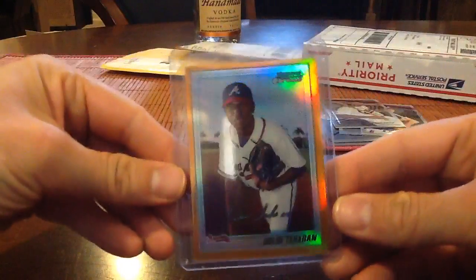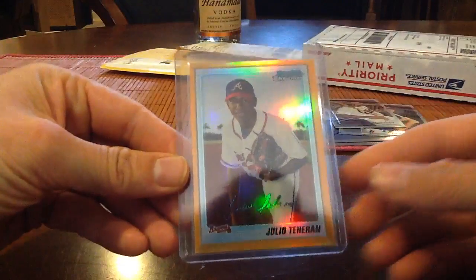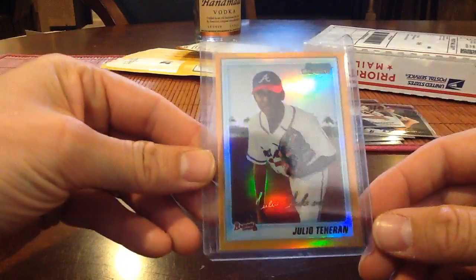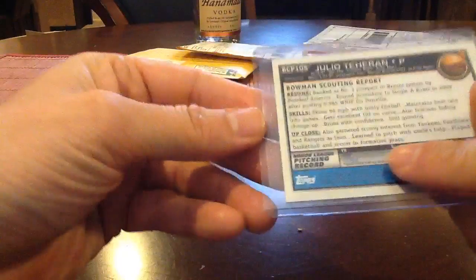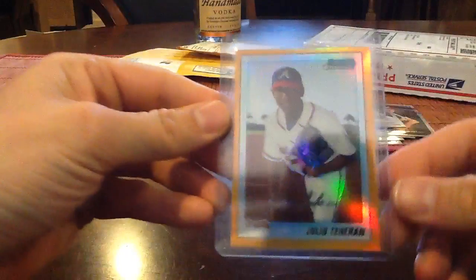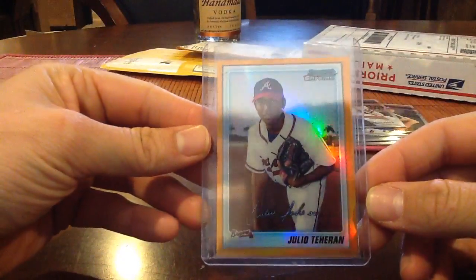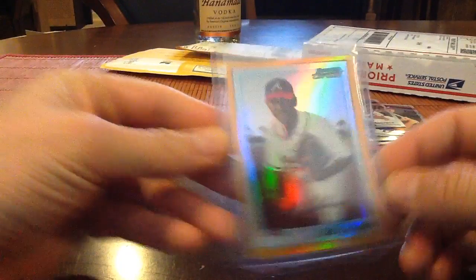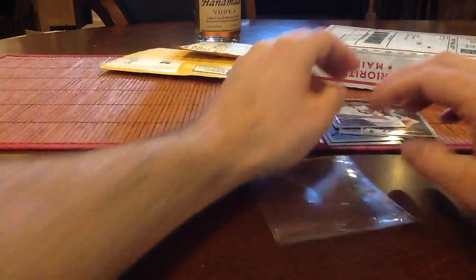This is Topps Chrome '98-'99. Only about seven bucks — he's having a rough year — but Julio Tejeran, this is a chrome orange numbered to 225. Love the orange and golds. It doesn't have to be signed for me, but it is off-center so this won't be a big card to chase, just a cool card to have. And this is just some base '99 Topps Chrome.